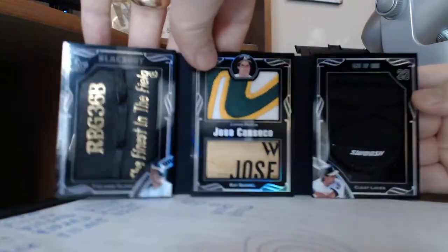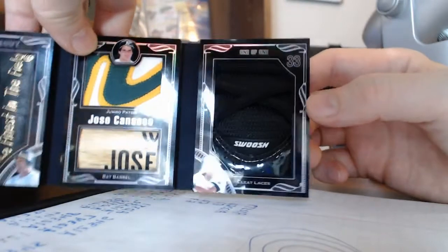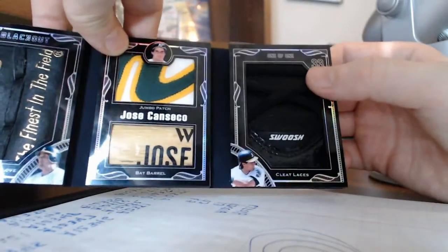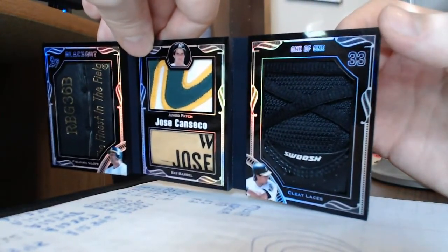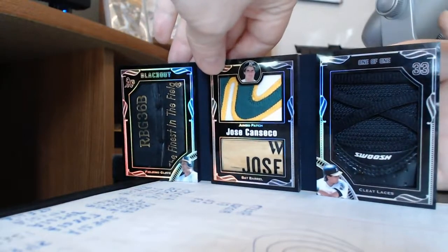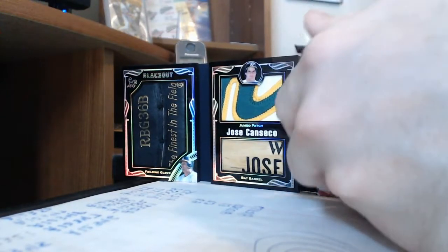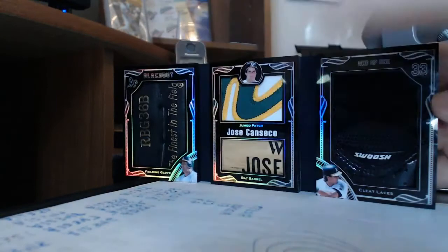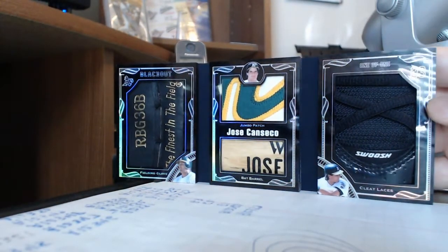Last but not least, quite possibly my favorite piece in this whole thing is the cleat. You can see it doesn't show up too well on camera, but there are shoelaces. Anyway, there that is. Again, it's a triple booklet-style custom. The gutters in the middle are black as well — I used a matte black as opposed to a gloss because I thought it really contrasted nicely.